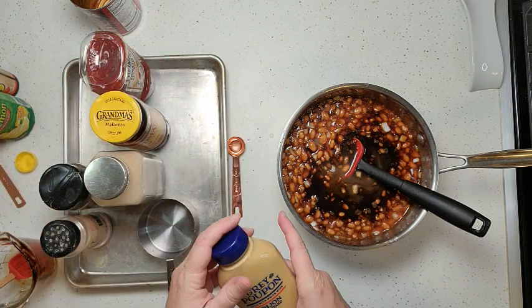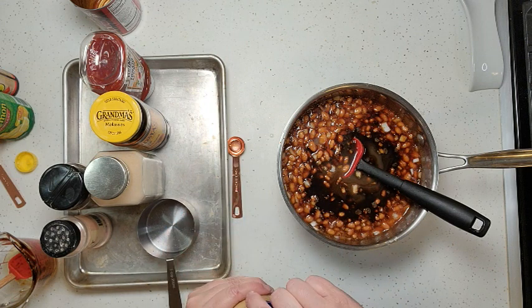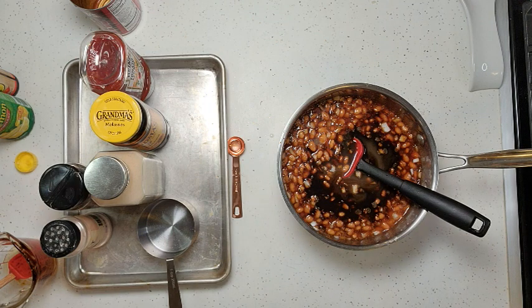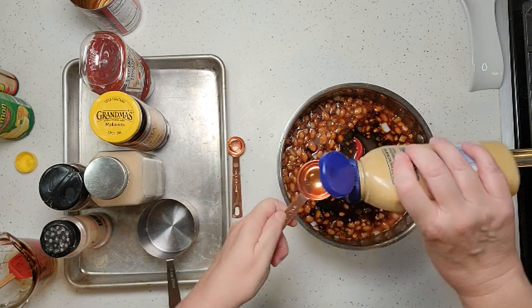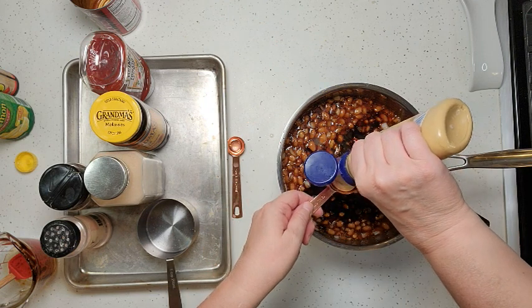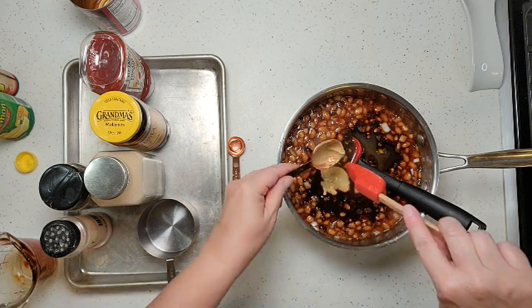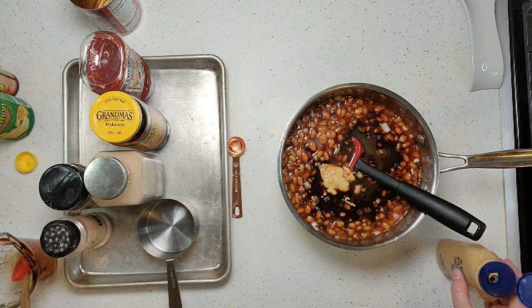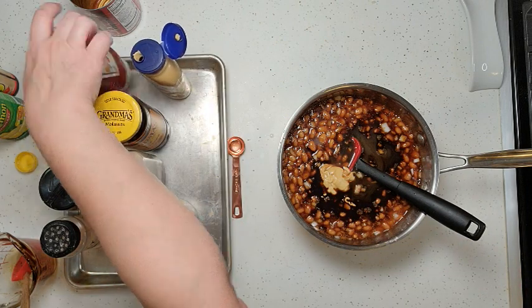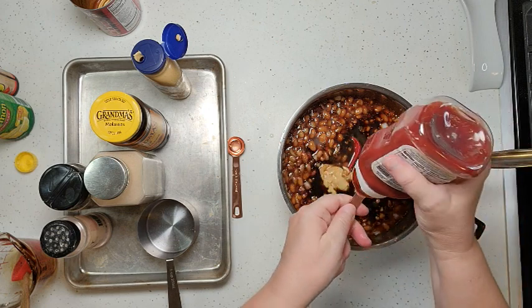Then we're going to add some mustard. You could use yellow mustard, but I like to use Dijon mustard personally, so we're going with one tablespoon of that. We're also going to add two tablespoons of ketchup.